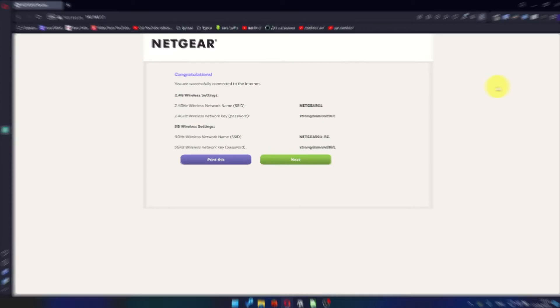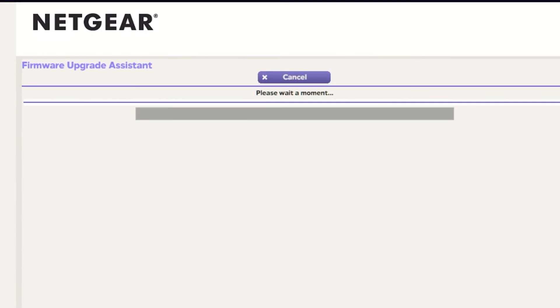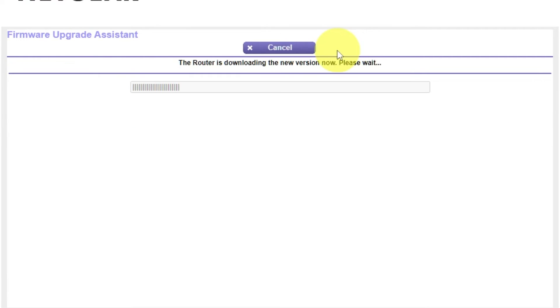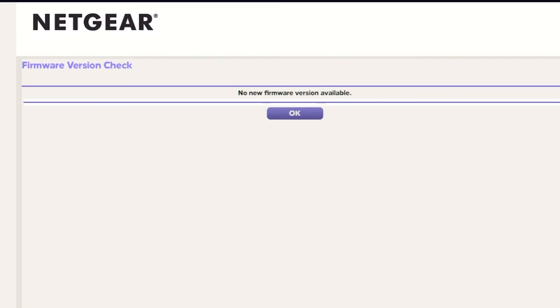On the next page you will find the information you need to connect to a Wi-Fi network. If you want, you can print them out. Click the Next button. If the router hasn't had an update in a while, the next page may be a firmware update. I recommend updating the firmware if a newer version is available — it will take about three minutes. Please do not turn off the power or press the reset button. If new firmware is not available, just click OK.